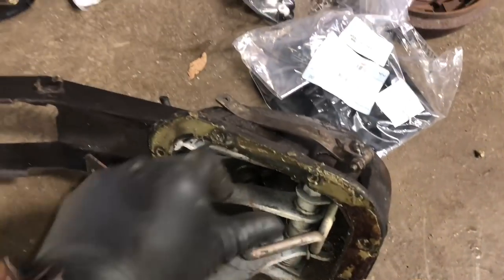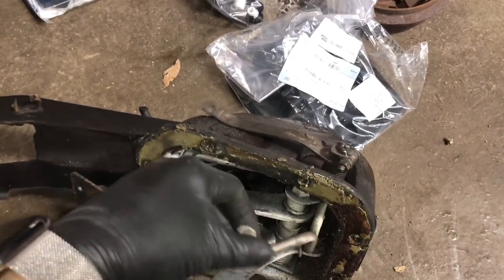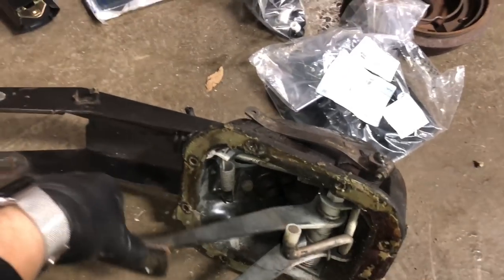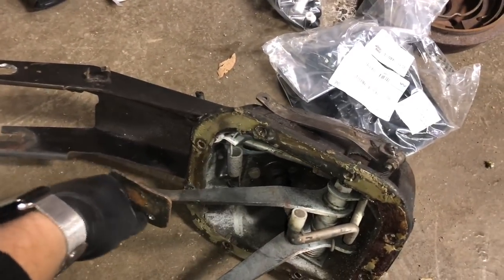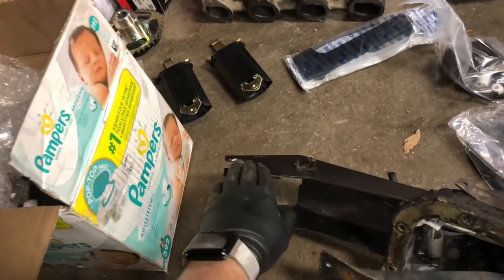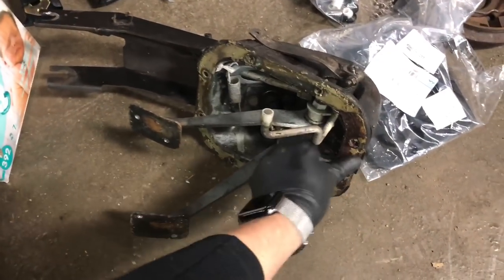Anyway, late model pedal box — looking pretty good. It's got some booger welds there, which is a little interesting — maybe it's stripped out. That piece I believe is the same early to late, so I'm not worried about having to replace it. I'm very excited that it has the new style everything, especially the hookup for the up-top brake booster. The 1600 is just too hard to find parts for — the 2002 you can still find parts for, so that's why I'm going to this.